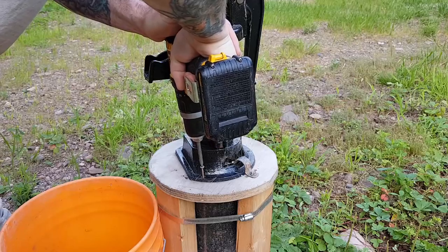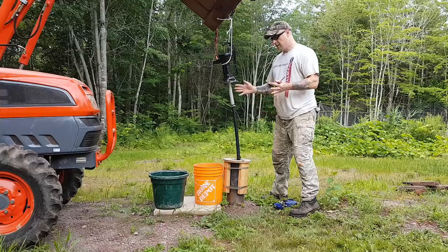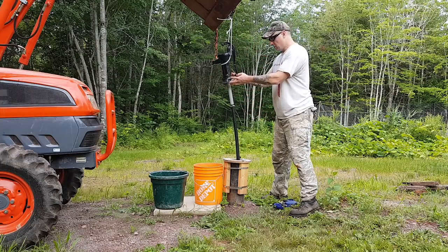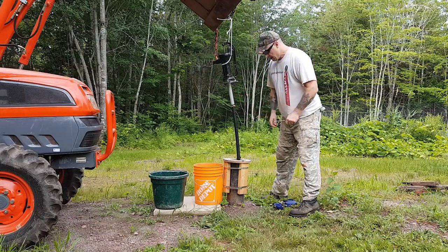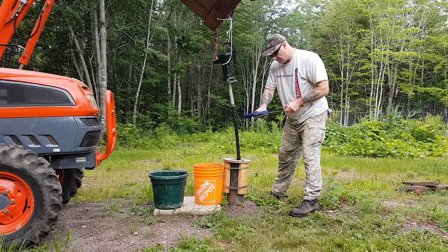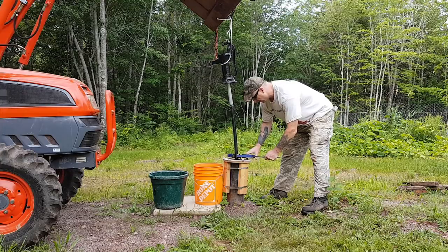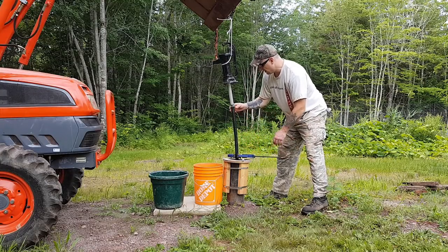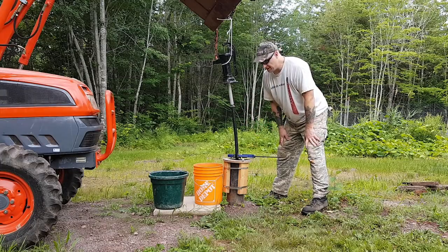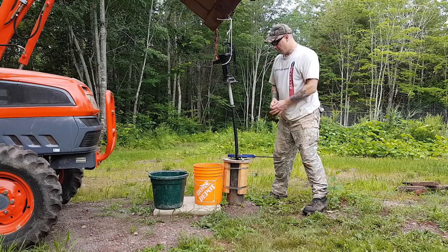I'm using the tractor to hold this up in the air — not because it's heavy, but the tractor is acting as a third arm to hold this up while I disconnect the pipe from the pump. Some things are easier to do with two people. I also have a clamp on the pipe to prevent it from dropping down into the well, because if it drops down into the well, there's no way to ever get it out.